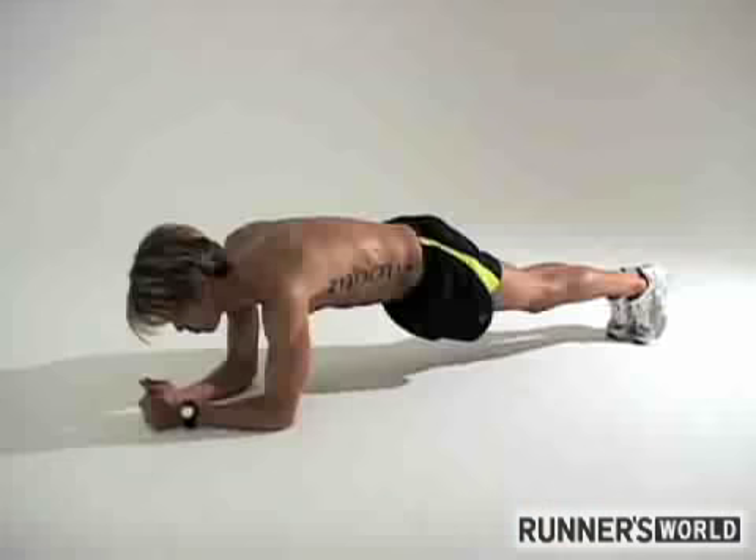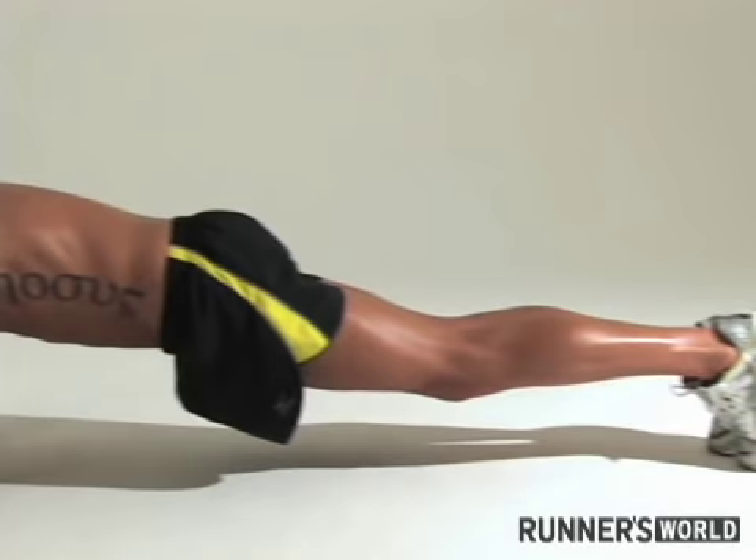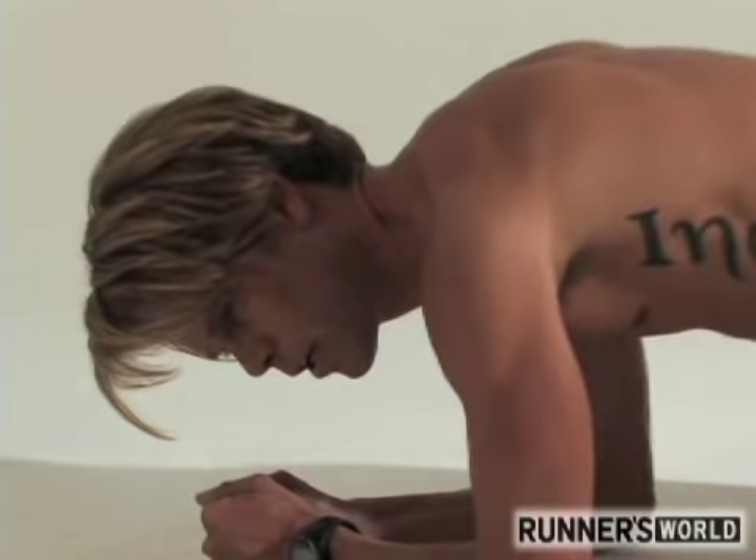Basically this is the standard plank exercise. Here you want to be sure that your back's straight and your glutes tucked under. You usually hold this position for 30 seconds to a minute, maybe a minute and a half, before switching to the side plank.